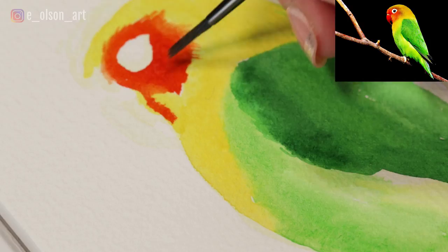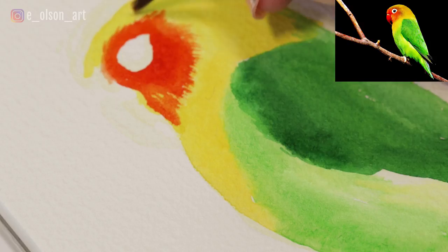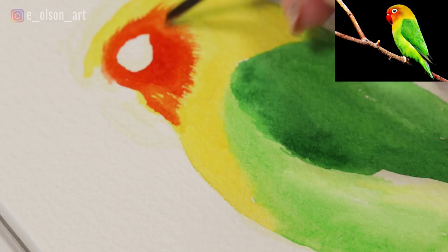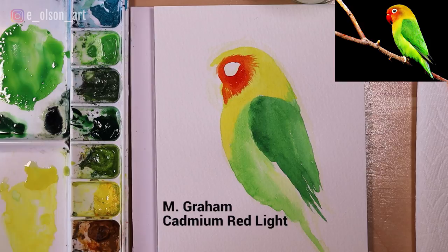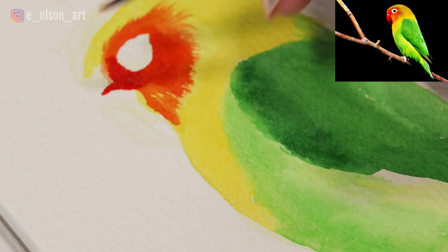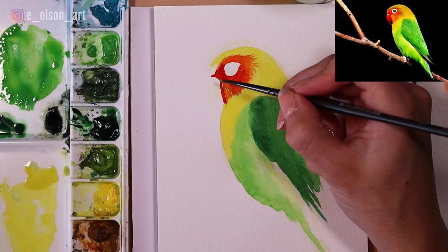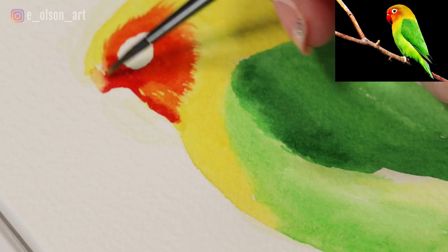As I come around, it's almost like the shape of sunbeams surrounding the sun. You have to adjust your grip on the brush and the direction the bristles are moving as you see the feathers changing directions. Then really quickly I'm switching to my cadmium red light and painting that more intense red in the corner of the eye and just above the beak. Then dipping my brush in the water, grabbing a little more yellow and mixing that into the front of the head, creating an orange-yellow blend.